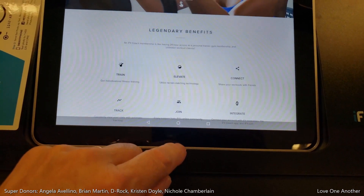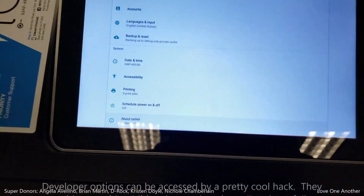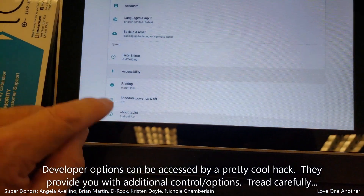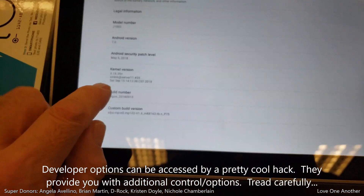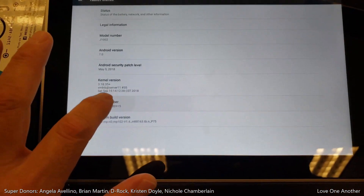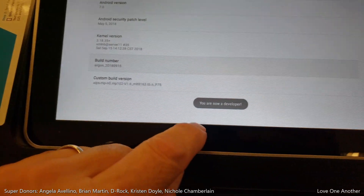Oh look, somebody put it in privilege mode already. We're going to try putting this into developer options. See if I remember how to do this — I think you hit the build number several times. Yep — you are now a developer.